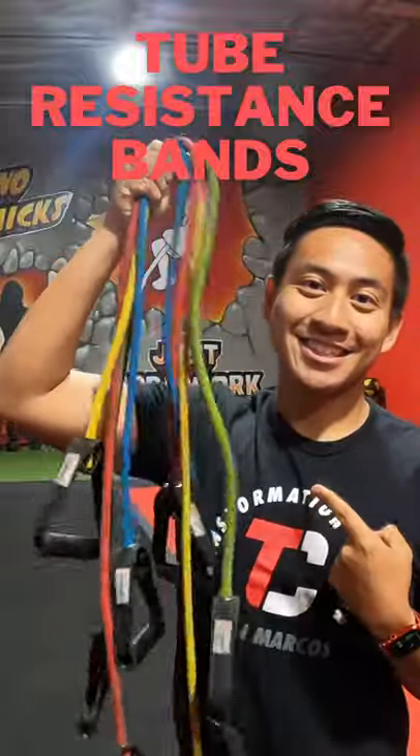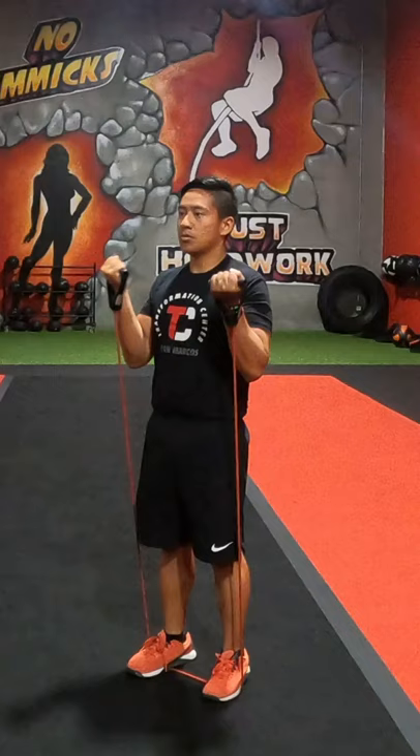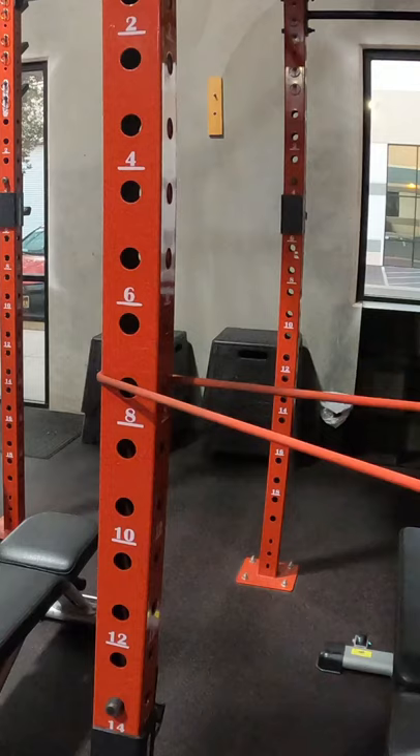Let's learn about tube resistance bands. Tube resistance bands are elastic tubes that usually have handles that allow you to build strength by mimicking exercises you would perform on machines or with dumbbells. You can accomplish this with just your own body weight or anchoring the tube around something stable like a post.